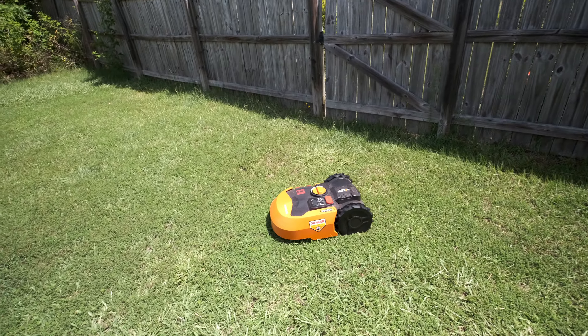The theory is that over time it'll eventually cover your whole yard. The way it decides how long to cut — you can either have it automatically set up based on the size of your yard or set it up yourself. When I plugged in my calculation I did it manually, because when I tried to use the app it said my yard was like 9,000 square feet, which I knew wasn't the case, so I actually went out and measured it myself with a tape measure.